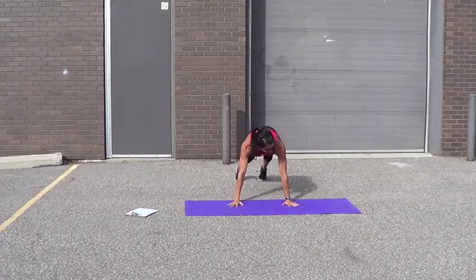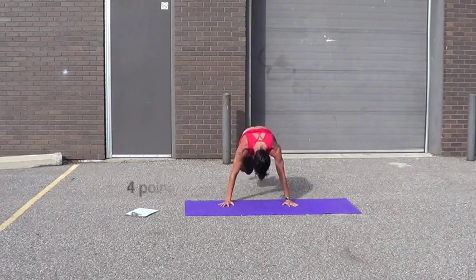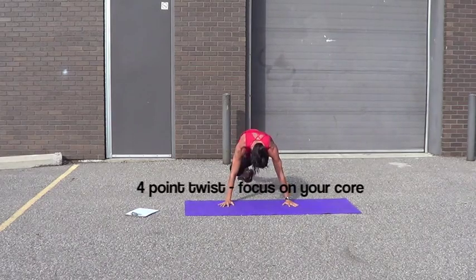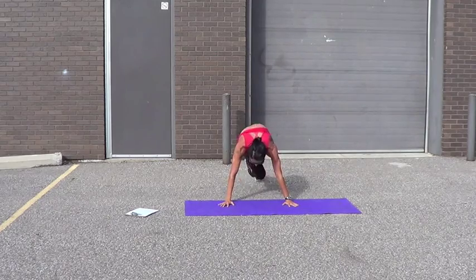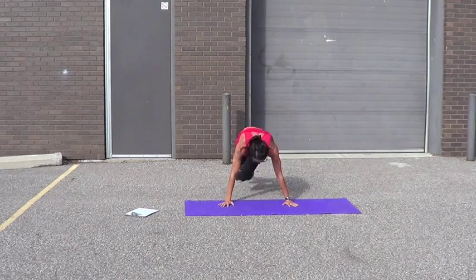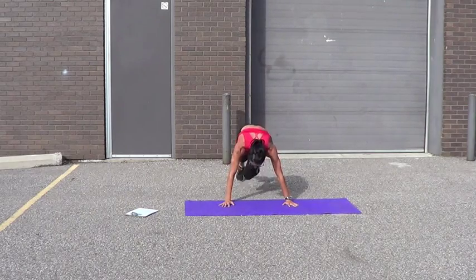Four-point twist. Shoulders over hands, twist like this. 1, 2, 3, 4, 5, 6, 7, 8, 9, 10, 11, 12, 13, 14, 15, 16, 18, 19, 20.